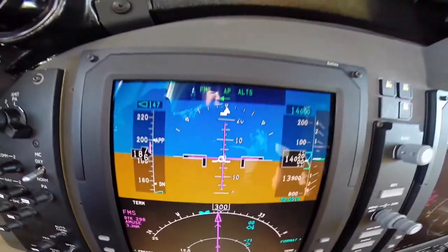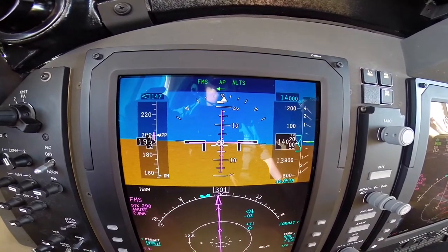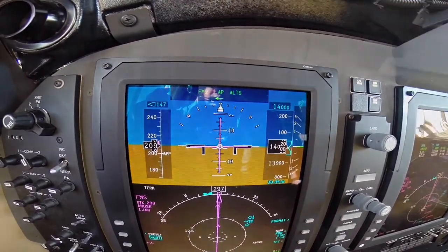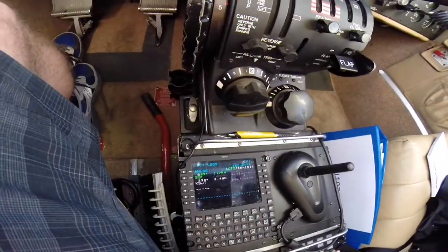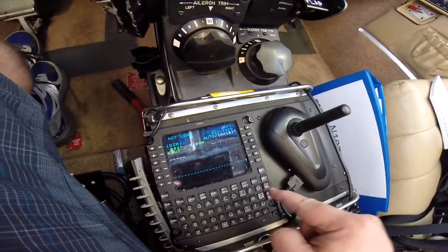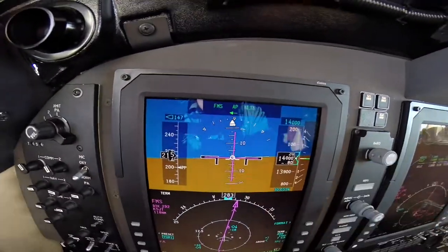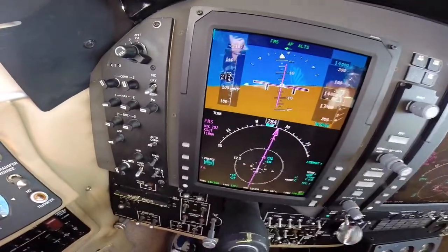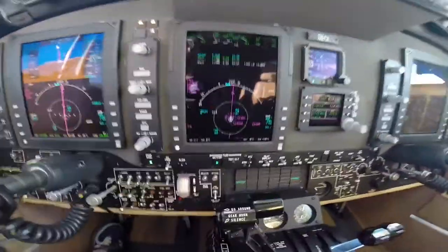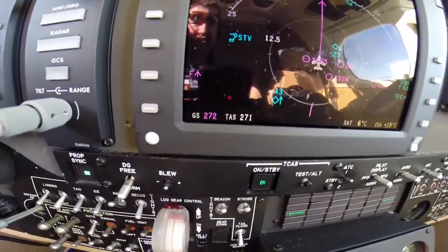One thing you will notice — this is our inclinometer right here. It's out of whack because I was climbing with some right rudder and now I'm level. We're just going to put in the rudder trim. We've been given direct to the San Angelo Airport, so we're going to hit direct. KSJT — execute, nav. We're in FMS mode, our active waypoint is San Angelo, and we're 118 miles away. We have pretty much no wind because our ground speed and true airspeed are nearly the same.